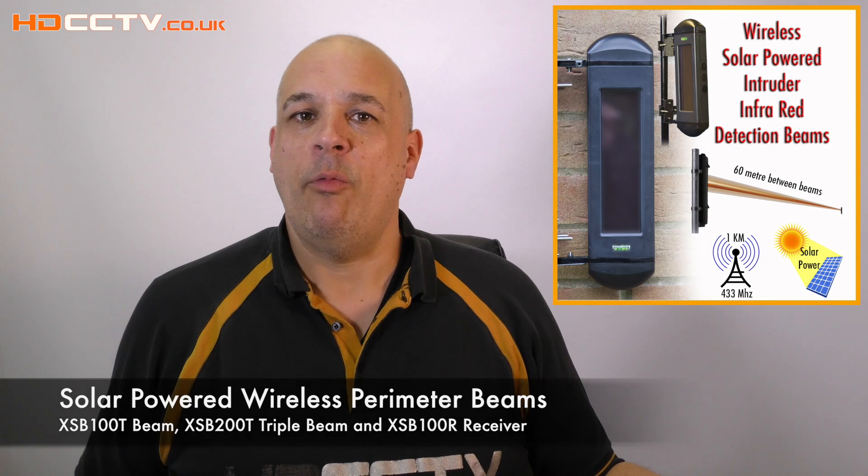Hello, my name is Colin from hdcctv.co.uk. In this video I'm going to talk about beams. A beam is like an invisible guard that will protect between two points. They come as a pair and will give you an activation if anyone should break the beam between the two units.